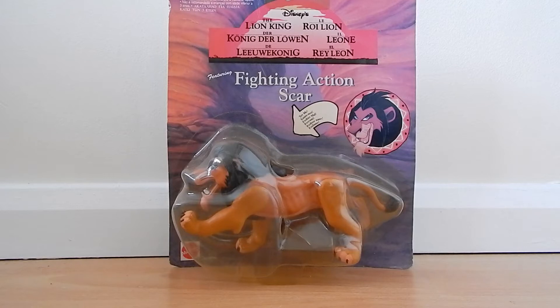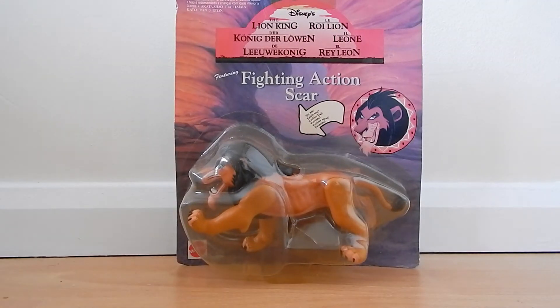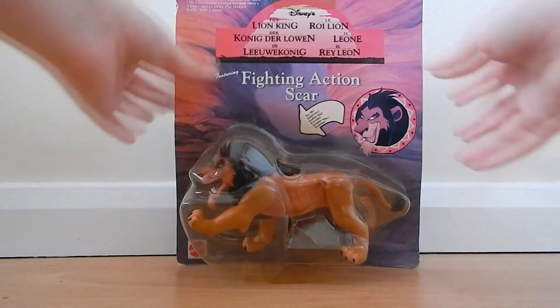This one is in the box. I got him along with Mufasa, which I reviewed last week. I got three of them and paid two pounds each off eBay, so that was pretty good.